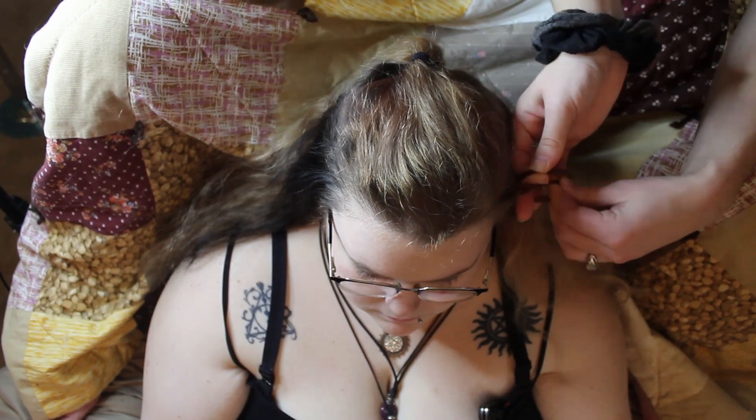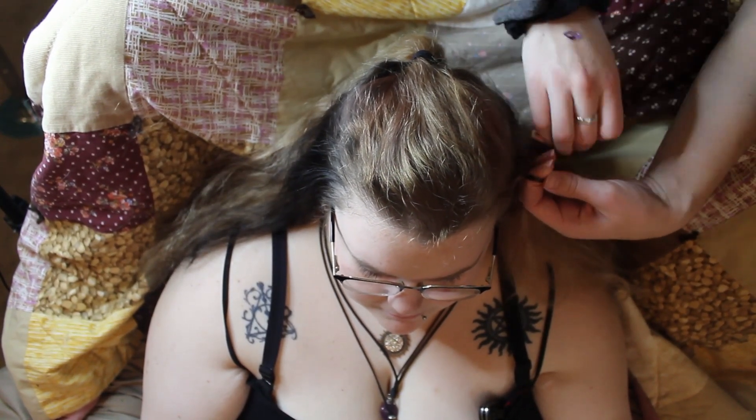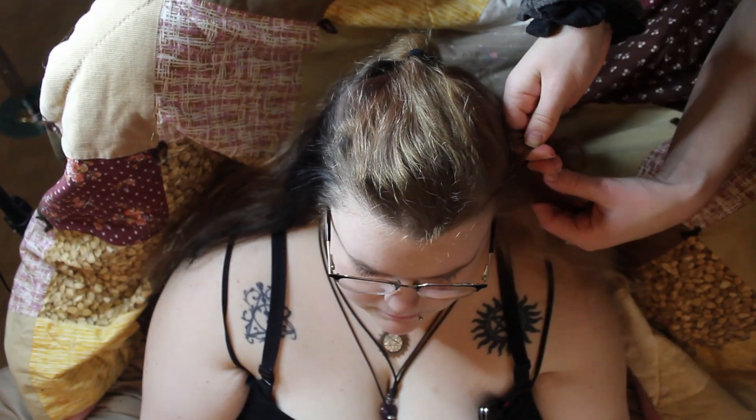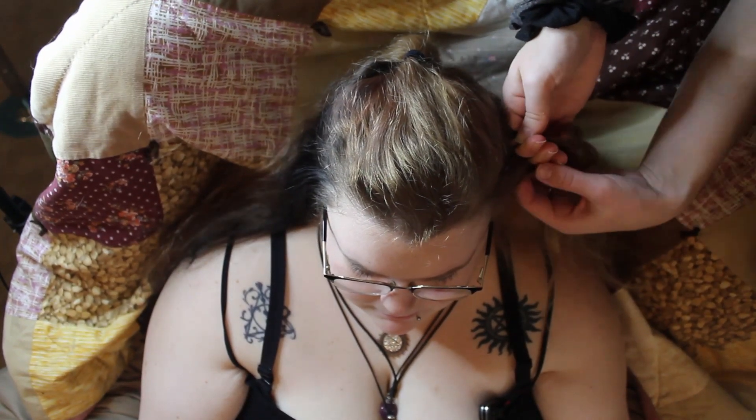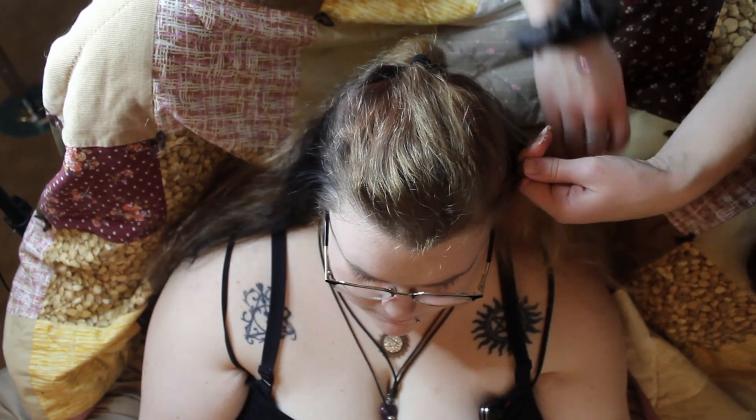Time for braiding! I decided to start on the left hand side of her head just because that was easier for me to get to. Now each of these braids is going to be a French braid. I'll make a separate video for you guys and attach it here when it's ready.